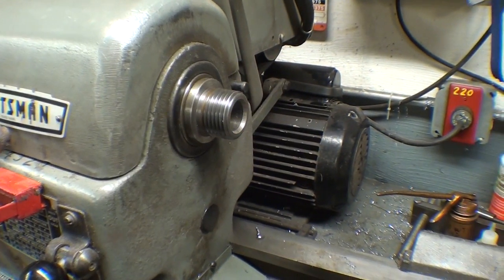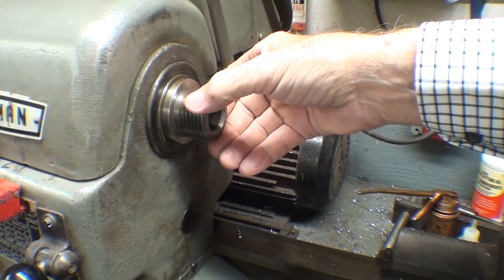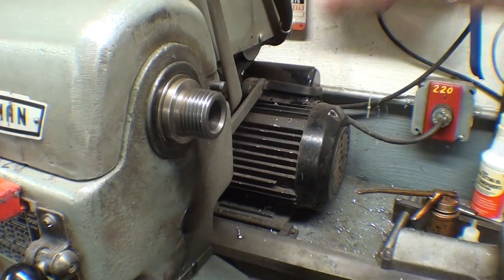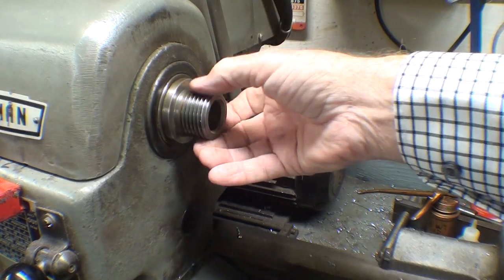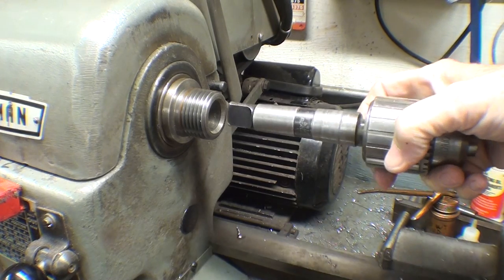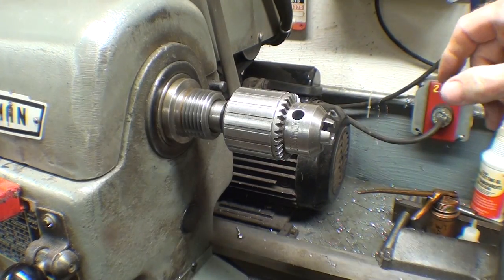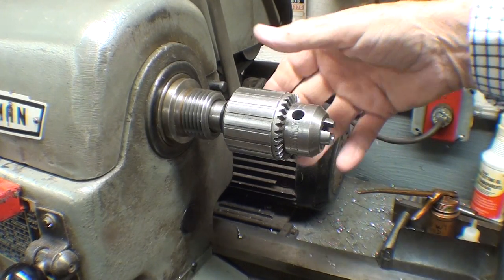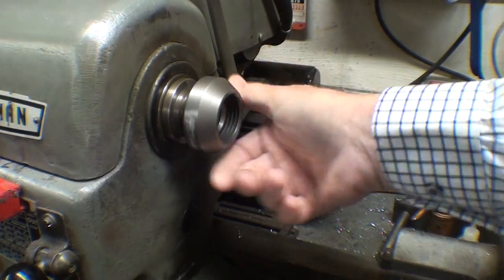Here I am at the 12-inch Craftsman Atlas lathe. Now, if you damage the thread here — although this is hardened — that's the end of the spindle, and you have to throw the lathe away. How can you damage it? You could run your tool or some other tooling against that and just tear it up or significantly damage it. You may have other attachments in the spindle, and anything can happen. You need to protect that, and that is the purpose of the thread protector.